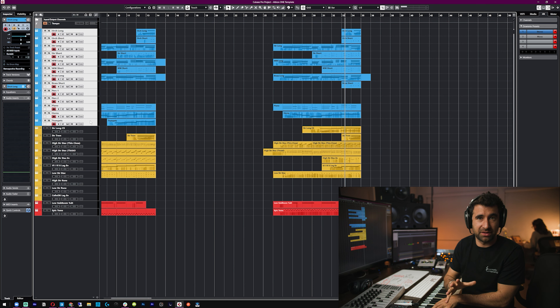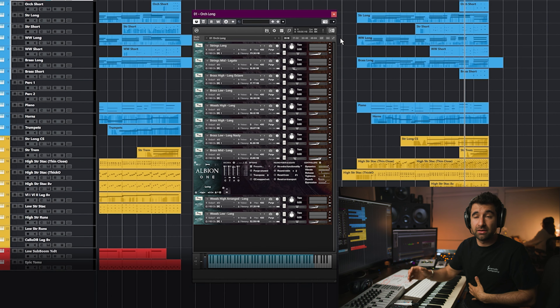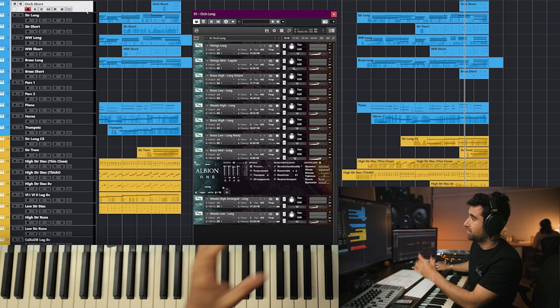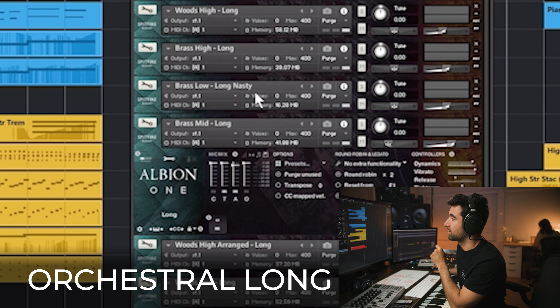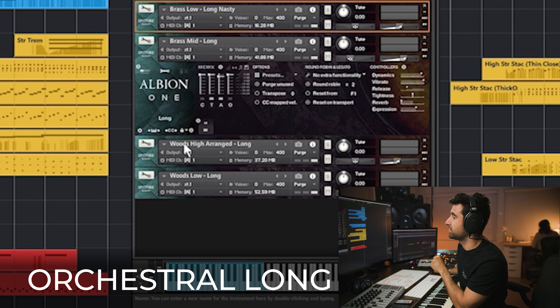Hitting the keyboard gives us the sound. It's not perfect — we don't have control because the entire orchestra is in one hand, so we can't separate things. But they give us the sound quickly. For the casual long template we have strings, brass, woodwinds, choir — all together. You can see: strings long, string mid legato, brass high long, octave brass low long, woods high long, brass high long, brass long long.